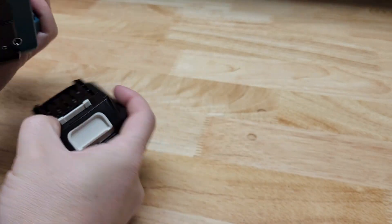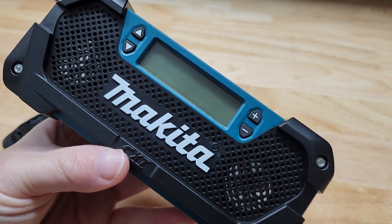But if you're in Makita's 12-volt lineup or plan to be, it's a nice little addition to have around. There it is — thanks for watching.